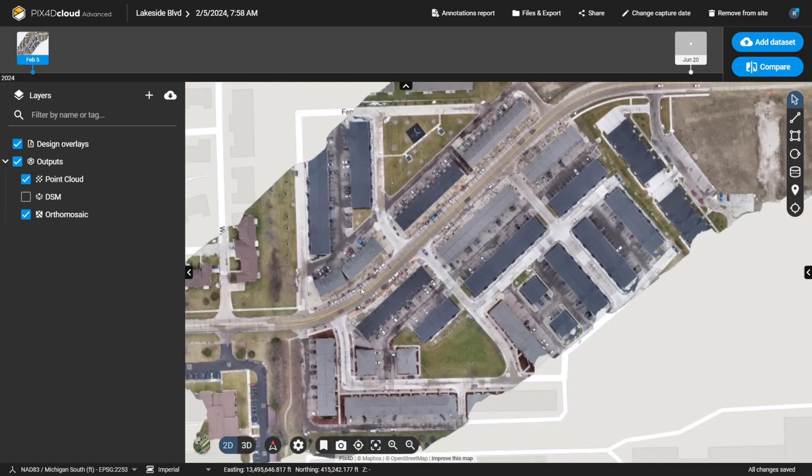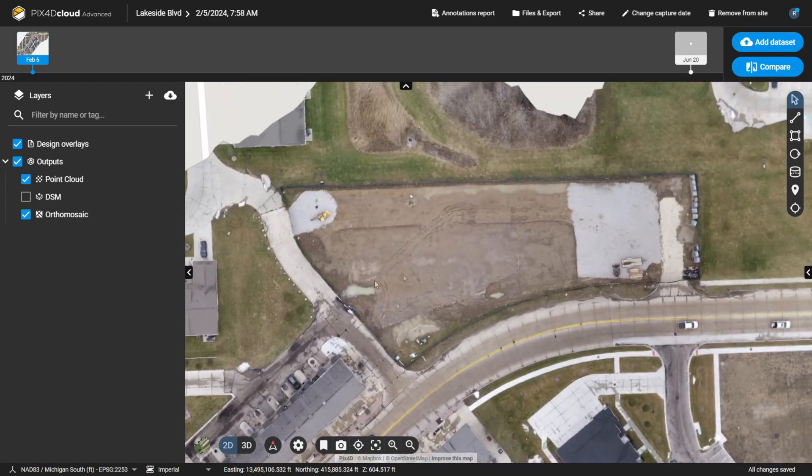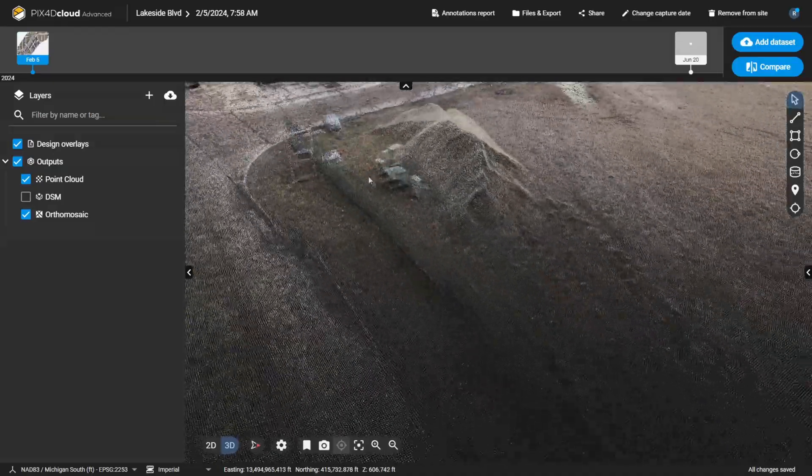Let's take a look at all the data over on PIX4D Cloud. Starting with drone data collected back in February — here's the ortho image of the site. You can see all six buildings, and up in the north there's an empty space — that's the area I walked around with the iPhone and Emlid Reach RX. In February, nothing was there. The benefit of just scanning with your phone is that you don't need to coordinate an entire project or fly your drone again. Anybody can just pick up their phone, attach a GNSS receiver, and go scan the new site.